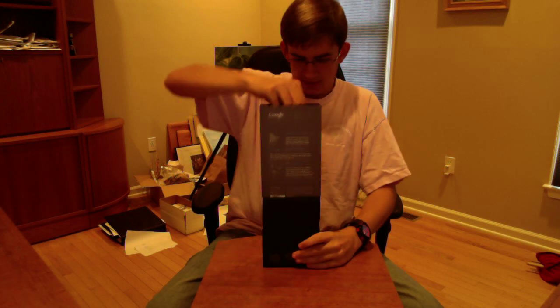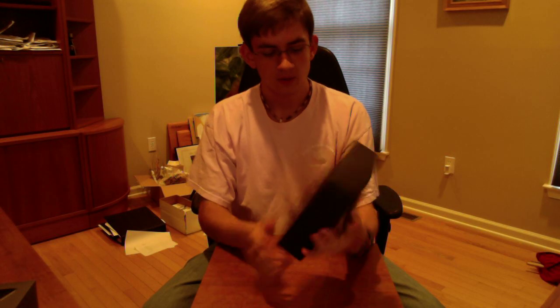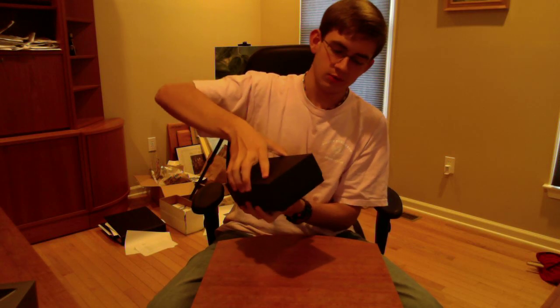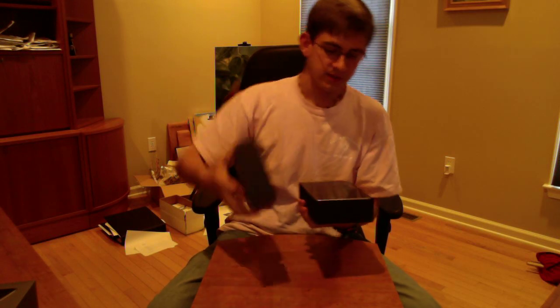Alright, so that's the box on the outside. Let's get to the underside of this box. It's got black, nothing around it, just the stuff on the bottom and then it says Nexus. I saw some people having trouble opening up these boxes — honestly it's not that hard, you just pull it off. It's got two little tabs there for a reason.